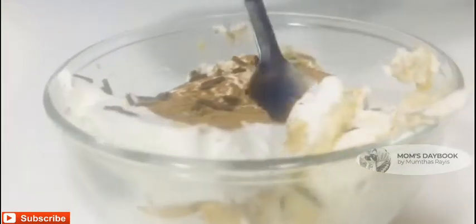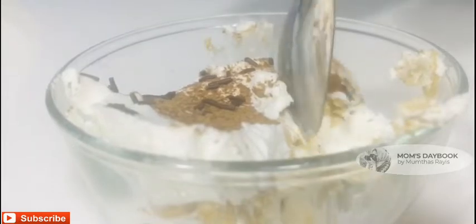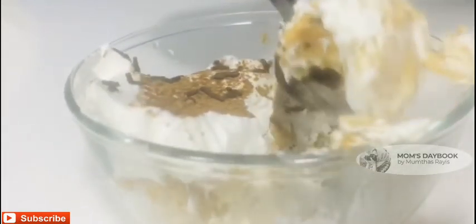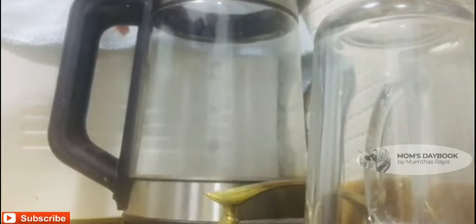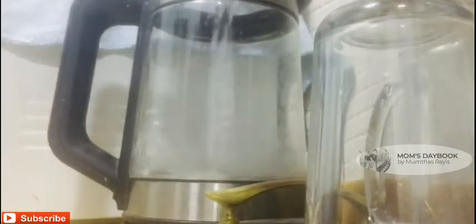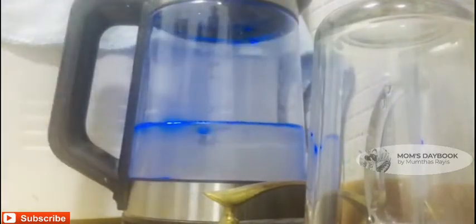Hi everyone, welcome back to another vlog. In this video, I am going to make a simple pudding recipe. This is an easy pudding recipe.